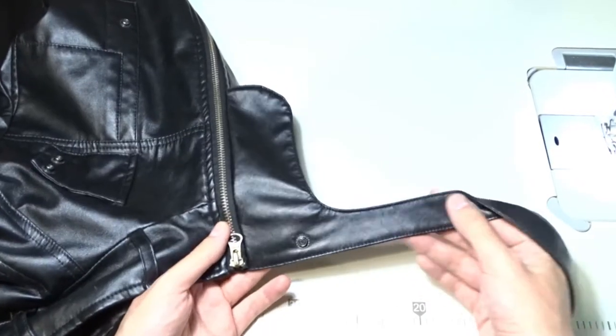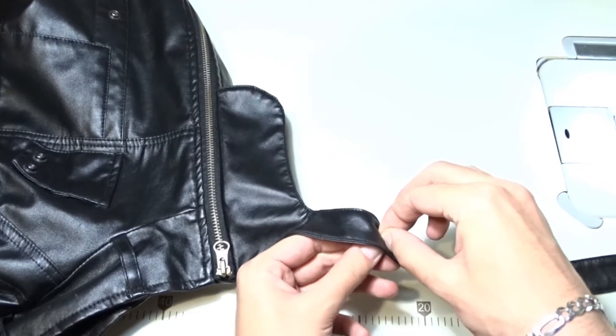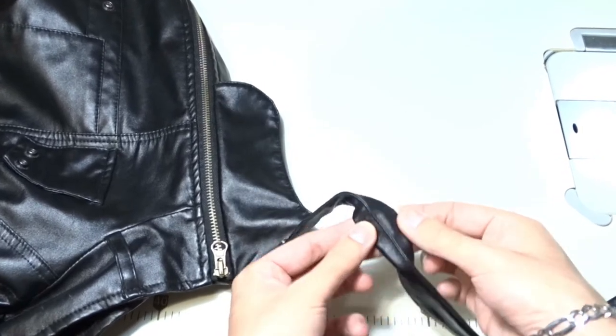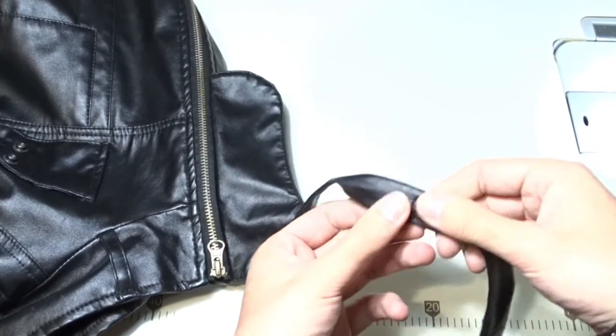The first thing I will check is whether the two layers of the strap are glued to each other or if I can separate them. In my case the layers are unglued, so I can easily fold the edges towards the inside and sew them.